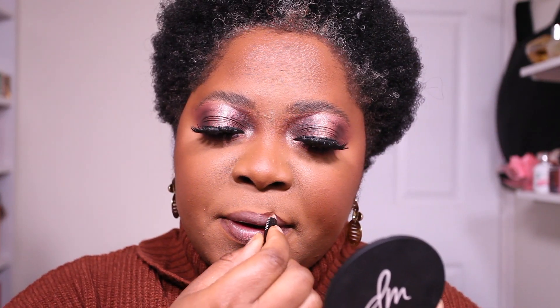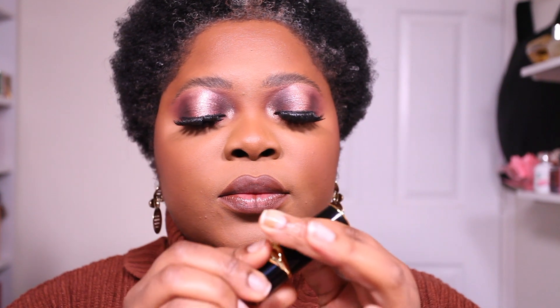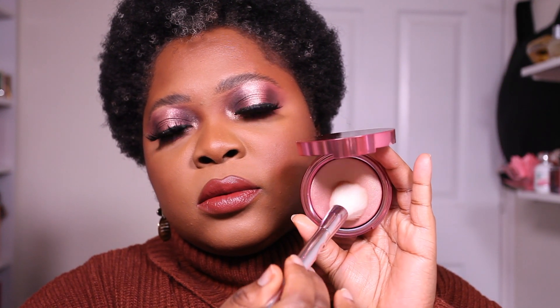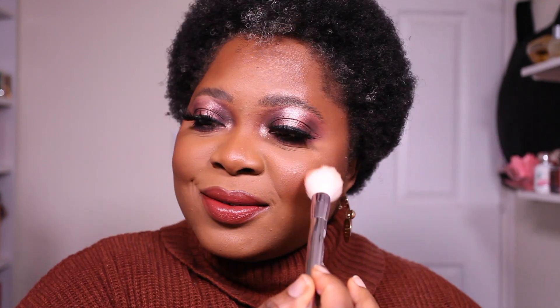I'm using my lip pencil from MUA in Obsession — I'm going to use this pencil till it completely disappears, so expect to see it in a lot of videos. Then I'm applying the Pat McGrath lipstick — a matte lipstick in Flesh 3. Thank you to the viewer who told me not to fear the frost on the lipstick — I would not have used it otherwise! My highlighter is also from Pat McGrath, the one with the rose gold finish. I've used it in a few looks already and it's one of my favorites.